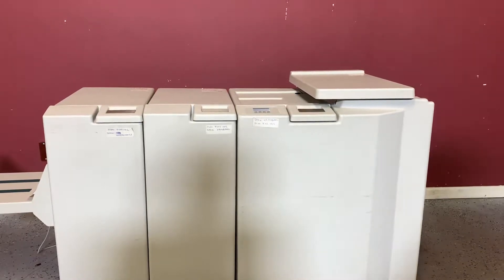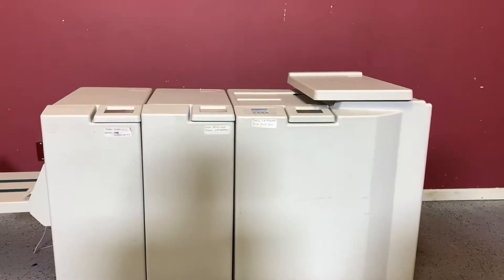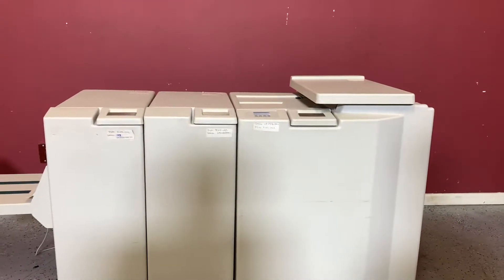Up for auction is a Plockmatic 5010 booklet maker. It's gone through minimal inspection, but we are going to show you that it is in fact turning on and operating.